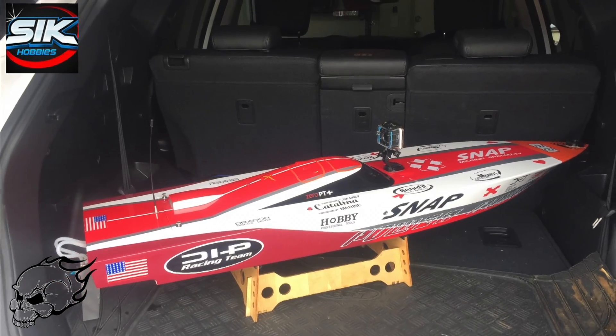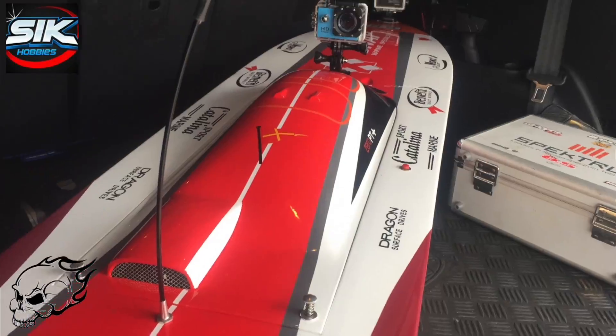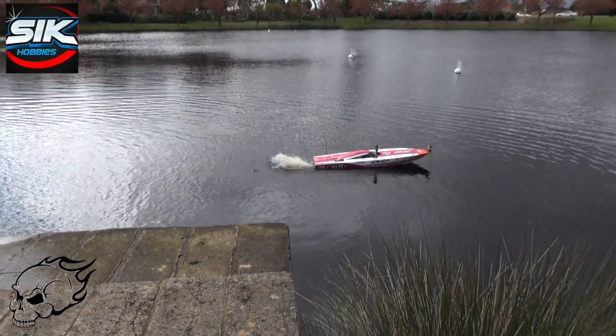Today on Stupid Fast RC, we're looking at a very large boat with a large-ish kind of problem. What if you get out on the water and it stalls? You could just do this. Yeah, that'd work.